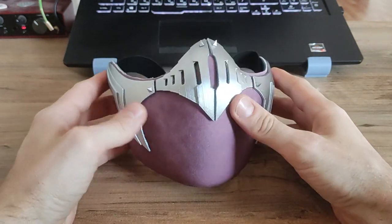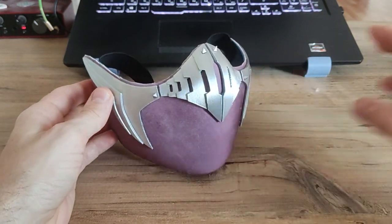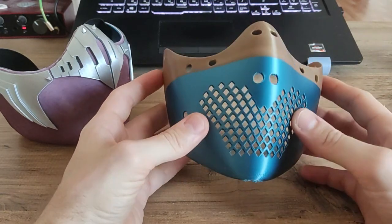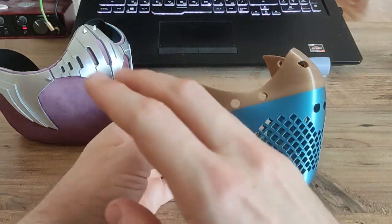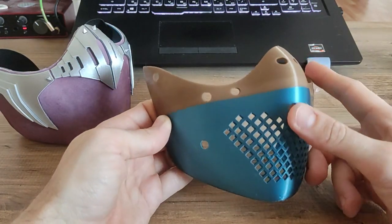It was modeled from the start with the fabric layer in mind. What I did here is I took this base mask — it looks like this with the holes for breathing — and took the stretchy fabric and glued it around the edges with super glue.